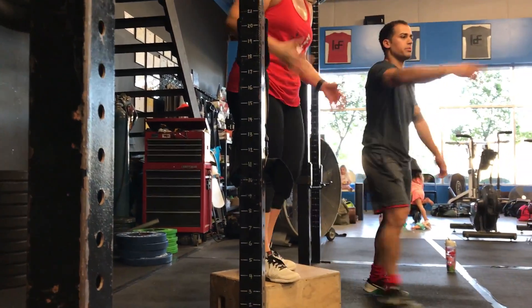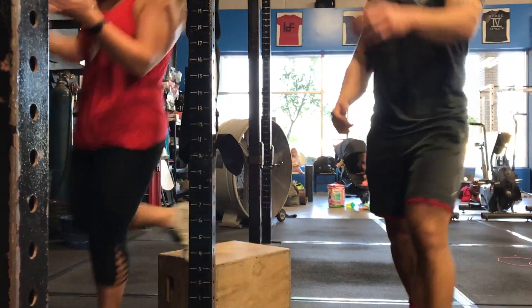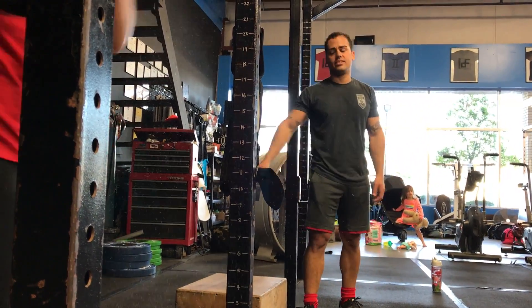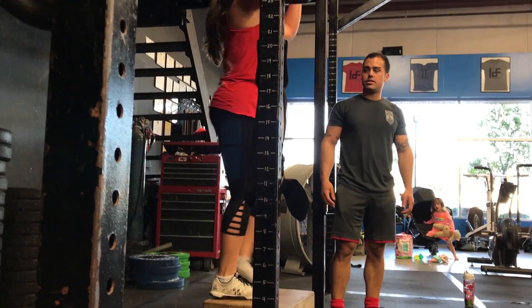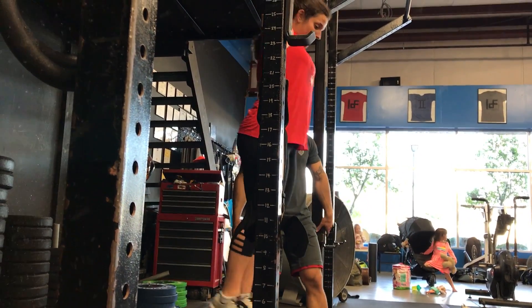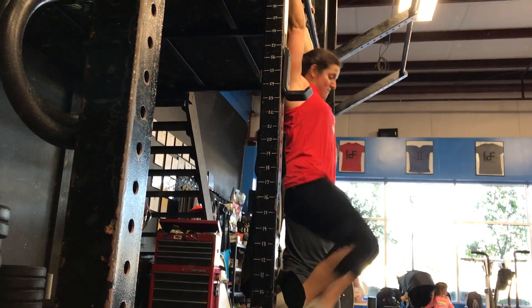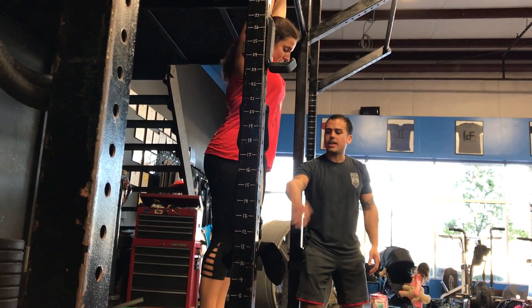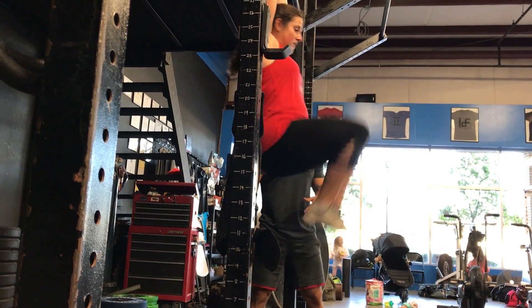Can we get her some chalk? She's a chalkaholic. Let's get to a point — let's start below hip and see if you're able to snap back in and out of arch and hollow, but with your foot.